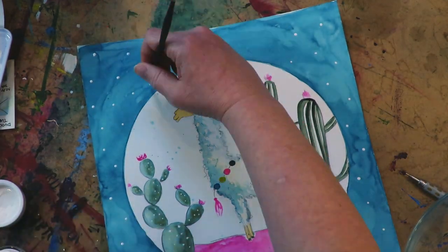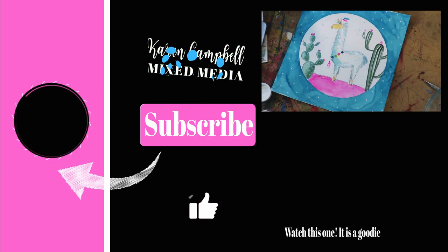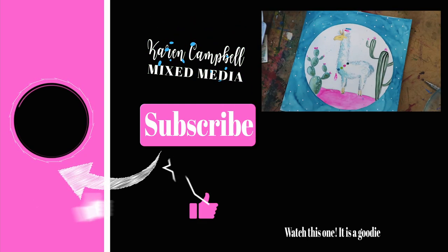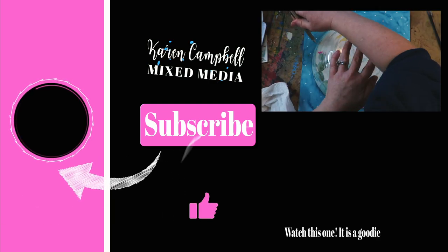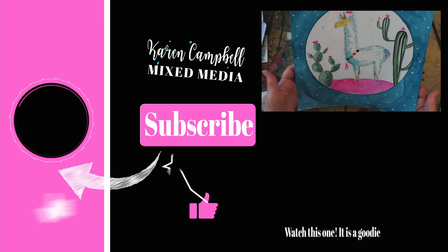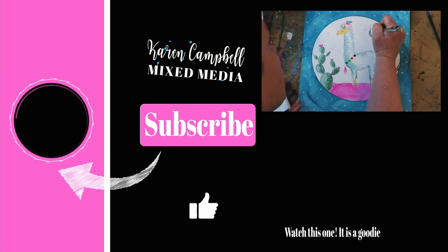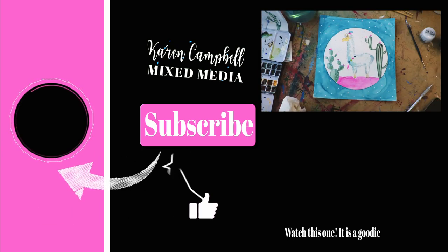I'm using opaque white gouache, which marries perfectly well with watercolors and is great for opaque finishes. I dotted those all around, called it a day, and there's my cute little llama project. In this end screen I'm actually going to leave you with my other quick llama project so you can see what that one looked like. Thanks for watching, bye!